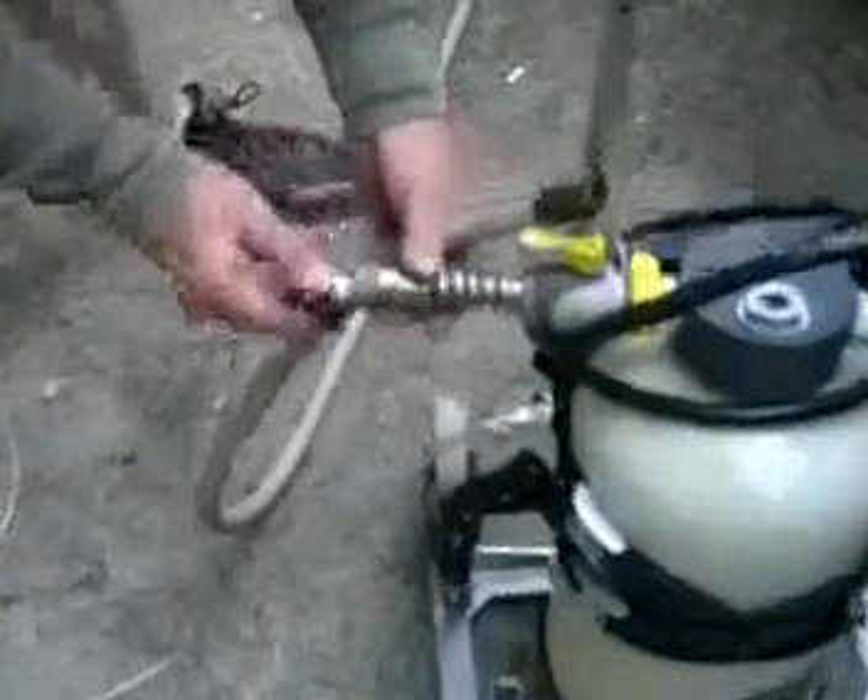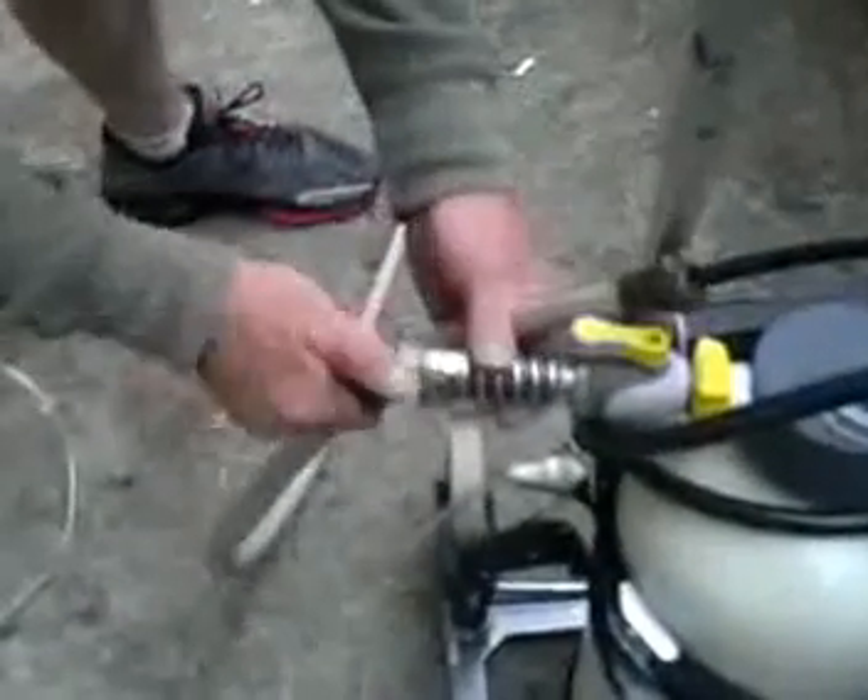Now we're going to hook it up to the hose. Here is where it connects into your filter — this is the output. I've got nice little connectors; all this stuff I got at Home Depot. Now all we have to do is hook up the hose — and wouldn't you know it, we have the right connector. I had a spare part I didn't think I was going to use.